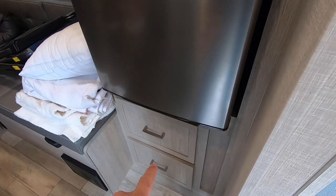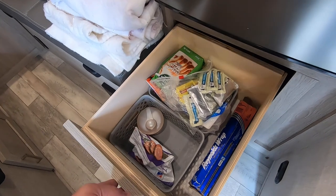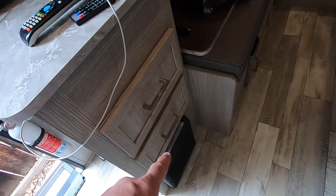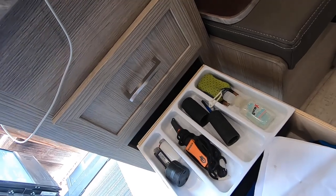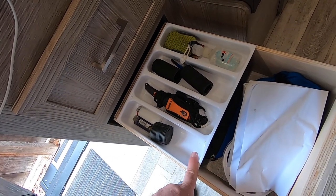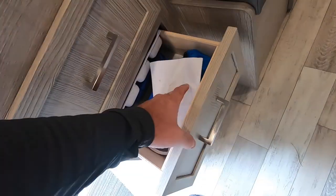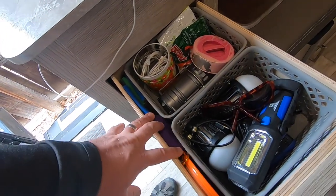Under the fridge there are two drawers — these are actually pretty good size. You can see we can fit a bunch of stuff in there. This is all just stuff we pulled out of the Escapade. We're not sure if all the storage is correct yet, but there's another big drawer there. Straight across here is the furnace, and these are full-depth drawers, unlike those ones under the sink. The silverware tray comes with the camper — we're not going to use it for silverware; I'm using it for tools and stuff like that.